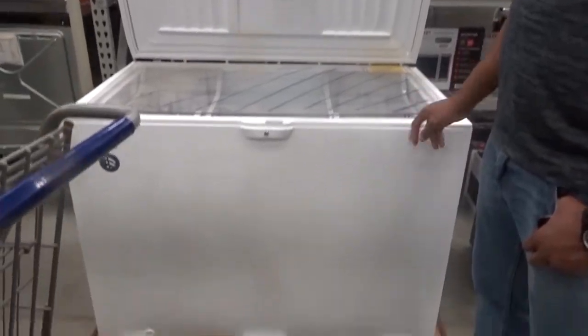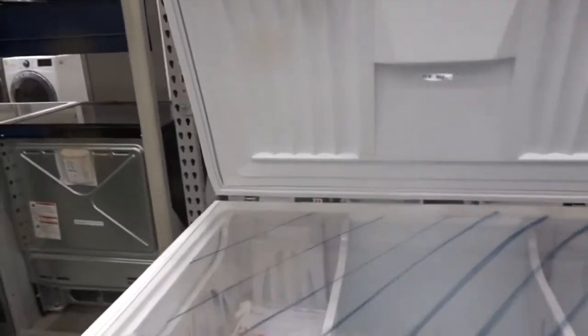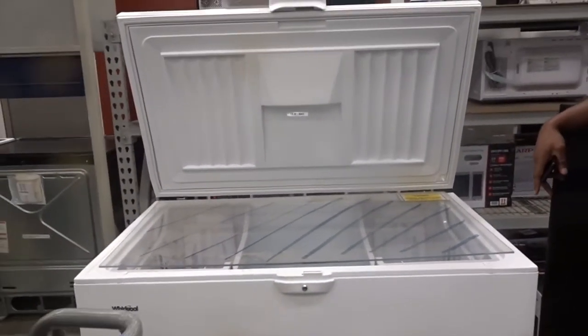We made it to Lowe's and we found a freezer! It looks like we're going to get this Whirlpool. It's actually more than we wanted to spend and way bigger than we wanted, but we can't find any freezers anywhere else. With it we'll be able to store so much from our big hauls — whatever we want. So it looks like we're going to have to get it.